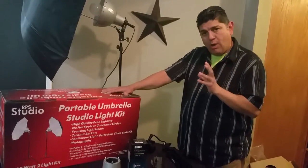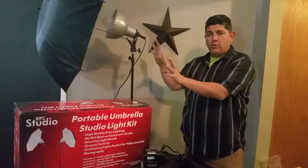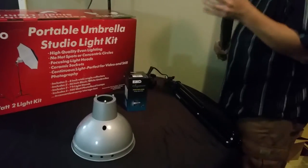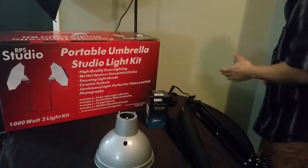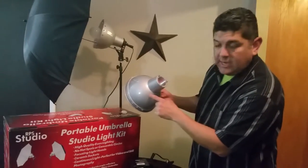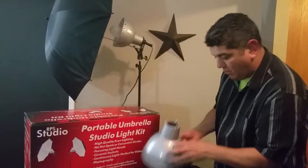I want to show you how to assemble it. I've already opened the box and assembled the first one so you can see the final result, and then I'm going to show you how to put it together. There are five quick pieces on the table: an umbrella, the stand, the socket assembly with the electricity, a light bulb, and a reflector. One thing to note on the reflector is that it has a hole on one side — that's the umbrella hole.